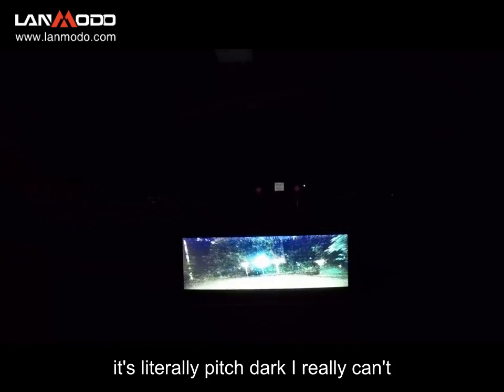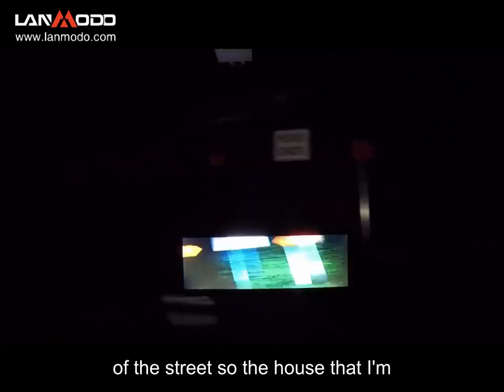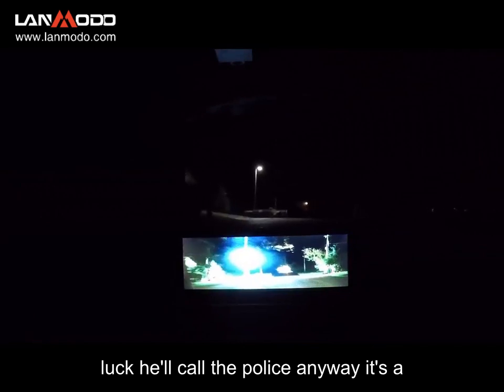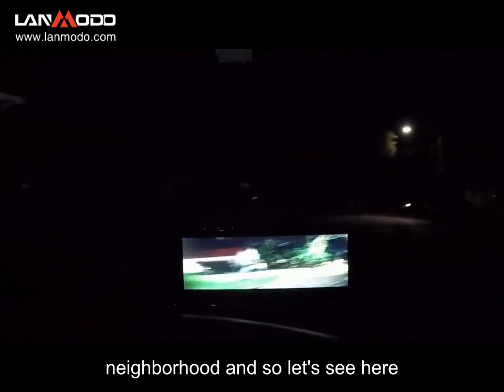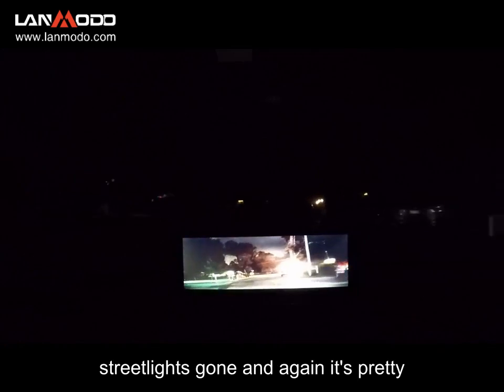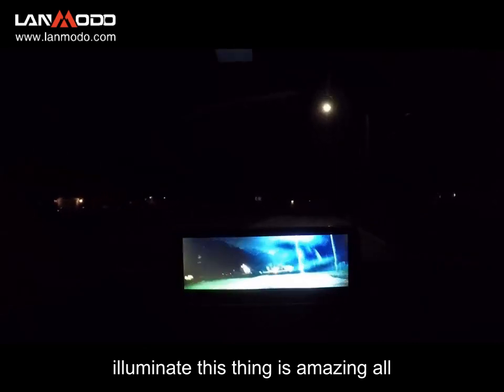It is literally pitch dark — I really can't see anything. I'm relying 100% on the screen and my knowledge of the street. The house I'm facing right now is the house my parents built in 1977 that I grew up in. Someone coming to the door might wonder why there's a car driving around with its headlights off. It's a dead end street in a quiet neighborhood. We're under a street light briefly, then it's gone, and again it's pretty much pitch dark with the tiniest little lights here and there — allowing the camera to illuminate. This thing is amazing.